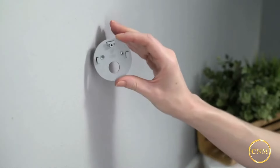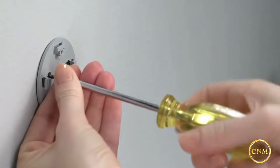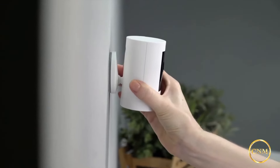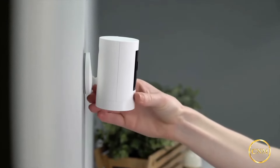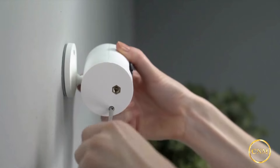Now hold the mounting bracket against your wall with the up arrow pointing upwards and secure it to your wall with the included screws. Next, slide your indoor cam onto the bracket by guiding the grooves in the base onto the hooks in the mounting bracket. Your Stick-Up Cam is now ready to protect you. If desired, insert the two optional security screws.